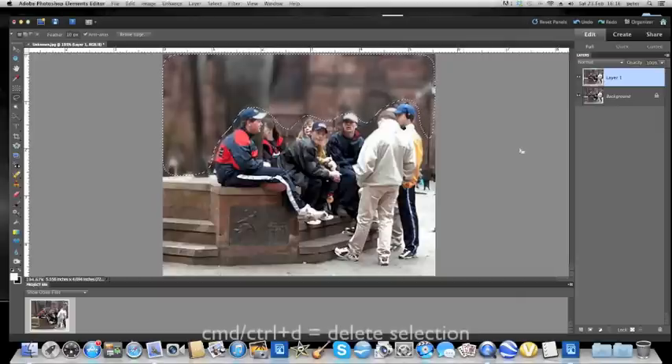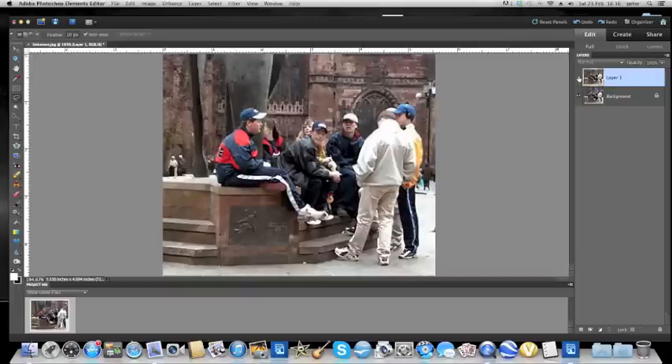Then to get rid of the marching ants, we hold Command or Control D, and that becomes our finished picture. So if we go to our layers palette and click off the original picture, and then click it back on again, you'll see the difference. I hope that helps, and I hope you can play about with various types of blur that you can apply to pictures — motion blur and all sorts of wonderful things. So I hope that helps and that you enjoy. Goodbye.